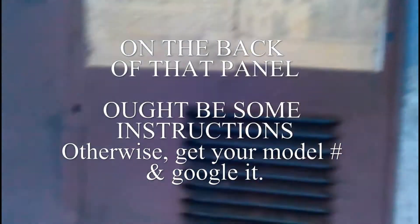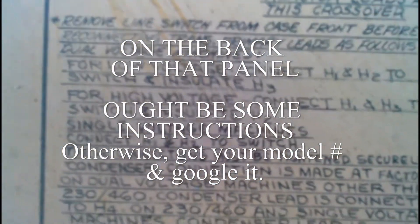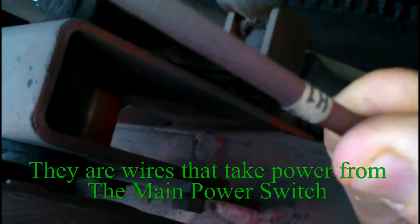And then inside, you will see on this panel it says: for low voltage, connect H1 and H2 to switch, and insulate H3. There's a little label — H1, H2 — and insulate H3.